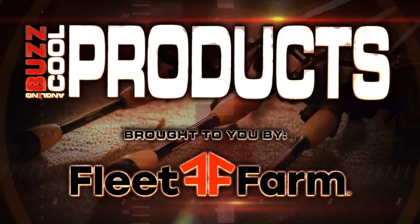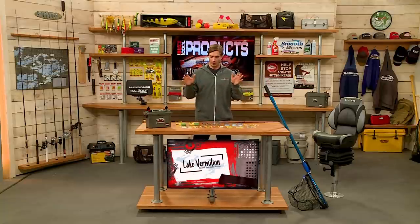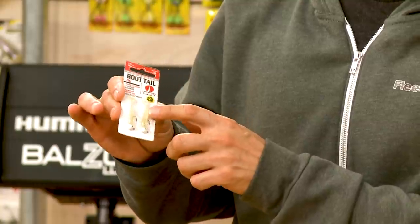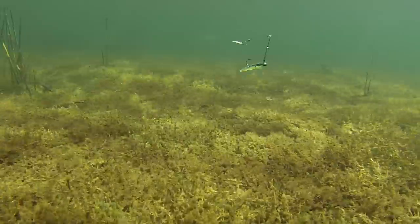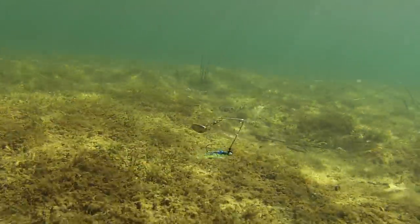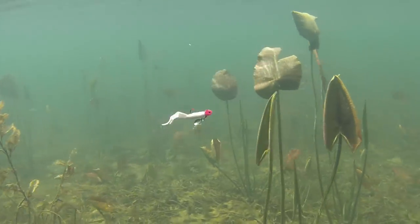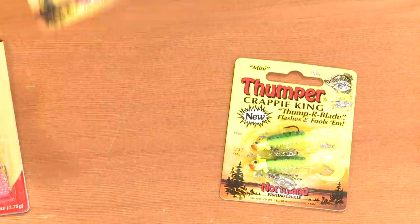It's time for our Cool Products segment brought to you by Fleet Farm. Today we're talking panfishing — you want a variety of different lures with insect profiles and minnow profiles, both hard and soft baits. Starting with VMC's little boot tail jig — a downsized version of the boot tail design normally seen in bass or walleye baits — a great little jig. An old school option is the Johnson Beetle Spin — with a little blade and a beetle design, it's been around for a long time and just catches fish. From Northland Tackle, the Thumper Crappie King has a bigger profile, a blade on the bottom for flash and vibration.